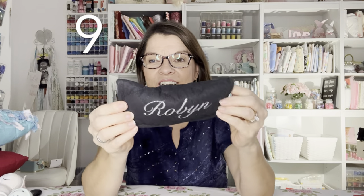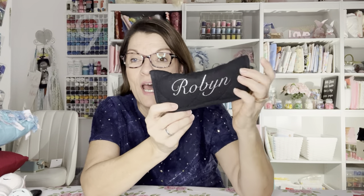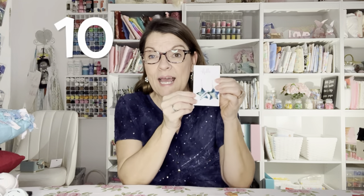Number nine is an eyeglass holder. These hold my sunglasses. It's quick and easy for a beginner to sew, made out of a pot holder. Number ten are earrings made out of plastic trash.